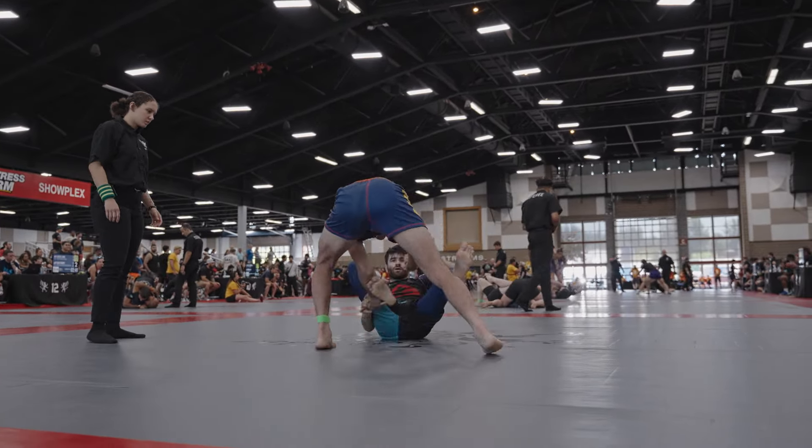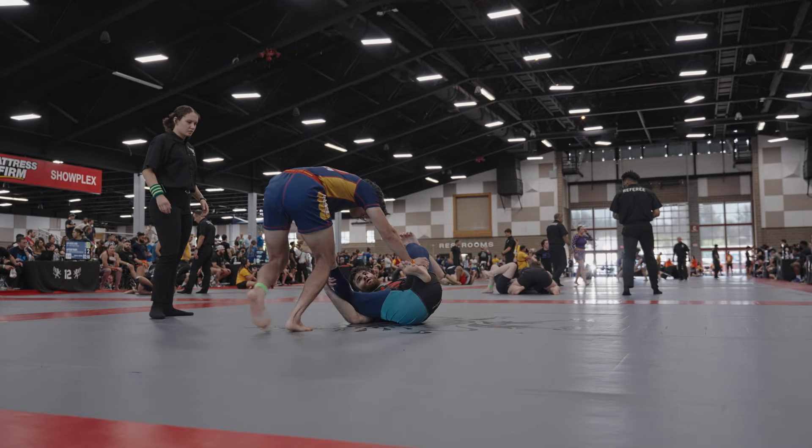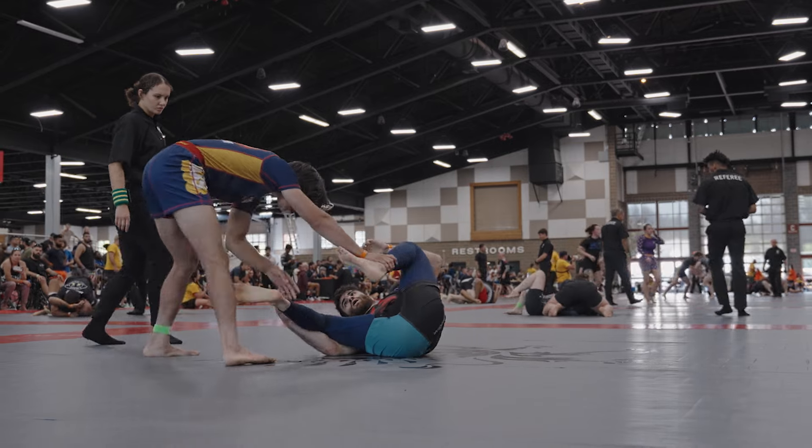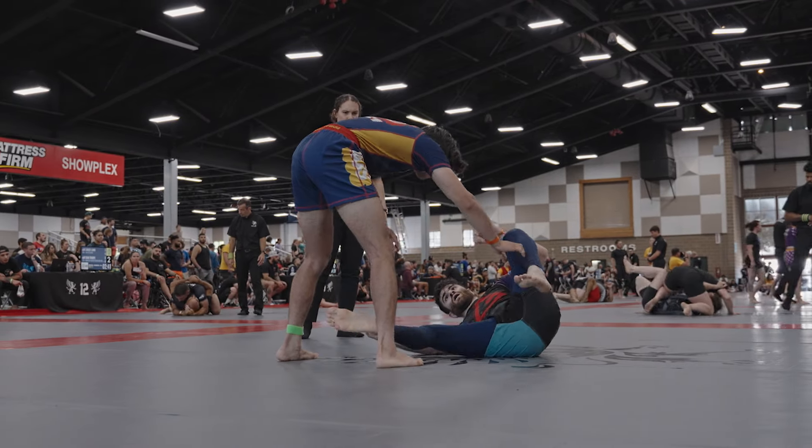He goes ahead and pulls guard. Most of my passes are going to start off here as I walk to the left side. Talking about threat level — when I walk off to this left side, it's just enough for him to have to respect it and fall to a hip, but not enough for him to re-square.